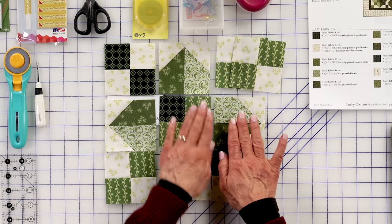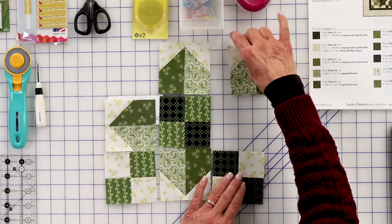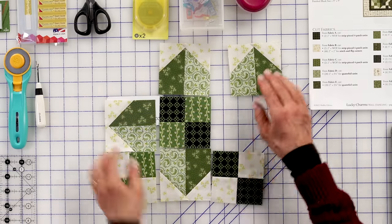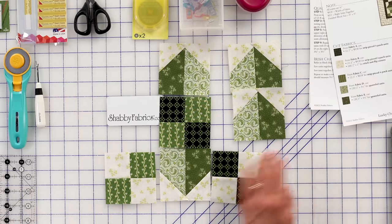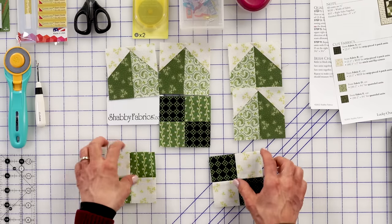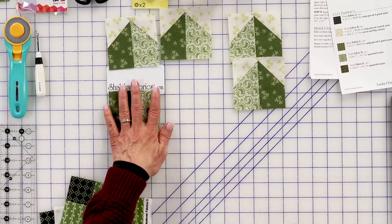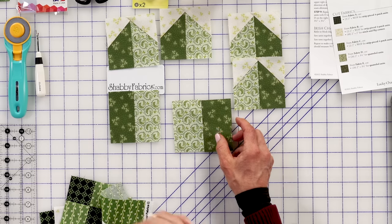Same concept here and here. We're going to focus on these two areas and I wanted to point out that at first glance it appears you would just make four of those units. Notice how these fabrics are on opposite sides. For each of the Irish chain blocks — this is called the Irish chain — you will do two that have the darker green on the left. Let me show you what I'm talking about. I'll cut two of those rectangles and sew them together, and of course for this side, sew that together.